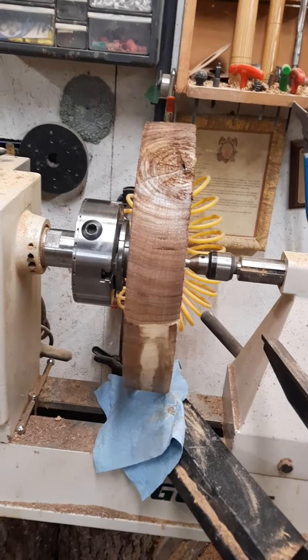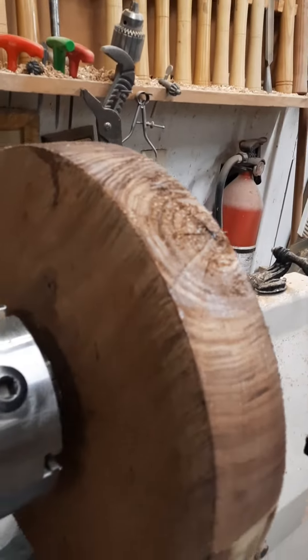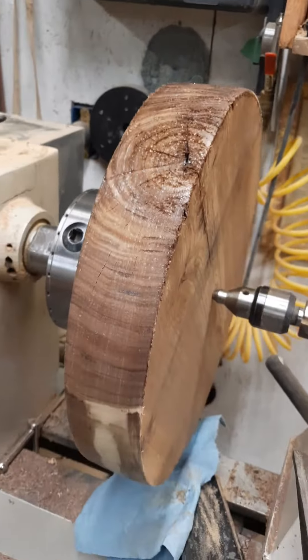Let me see if I can save it — the camera's not wanting to focus very well. I'll see if maybe I can save it; if not, I'll have to go to another piece.